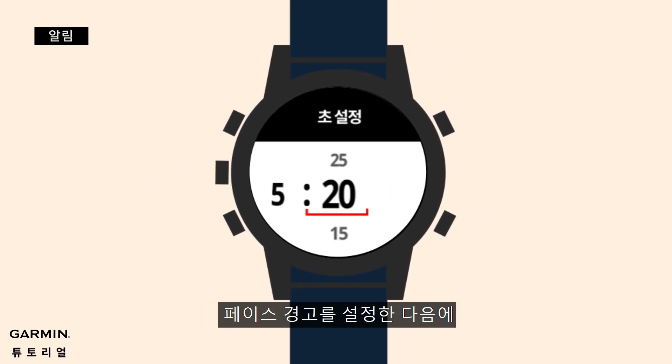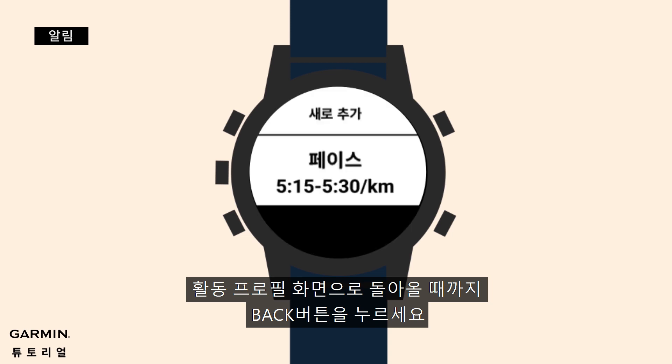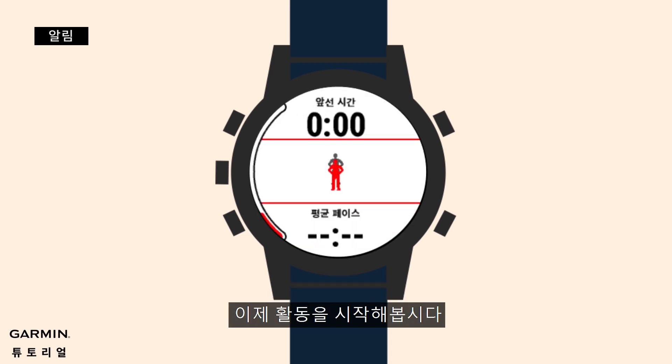Once your alerts are perfect, press the back button until you reach the activity profile screen, and that's it. You are now ready to start your activity.